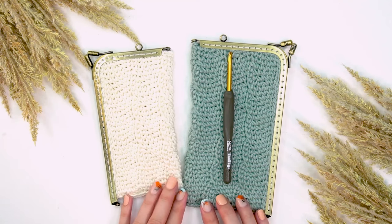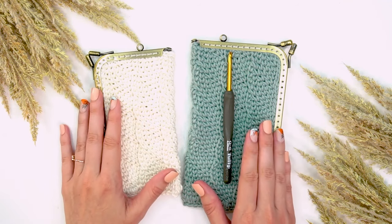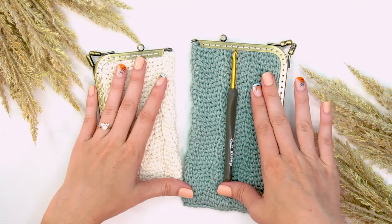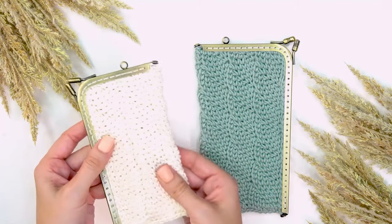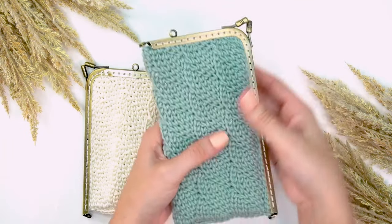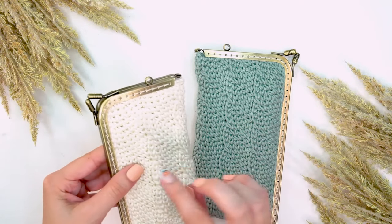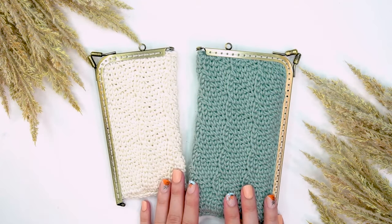I hope you enjoyed steeking as much as I did. I know it felt scary but hopefully you realize it's not so bad — and now we can get the fabrics we want for different styles of projects. Steeking will happen again for me in a larger project, maybe a cardigan, so it's great to start with something small to build confidence. I love these clutches — you can use them as a hook holder for traveling, or for your cell phone at events. Please hit that subscribe button and join me for some more fun projects soon!